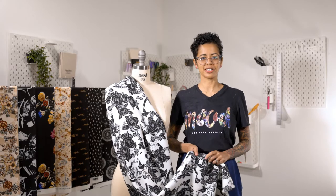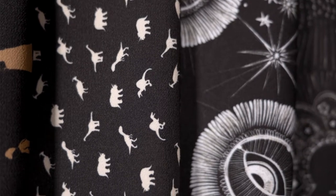Hi! Welcome to MoodFabrics.com. This stretch polyester crepe is available in a wide variety of prints.